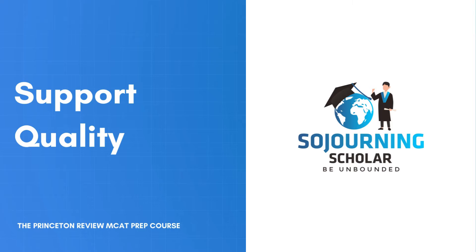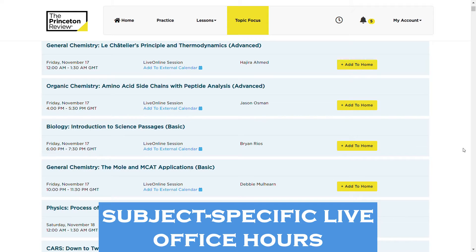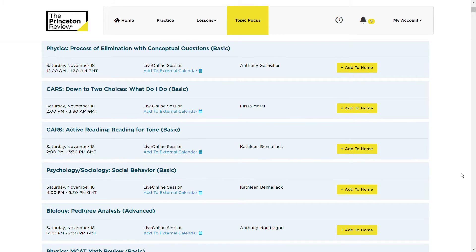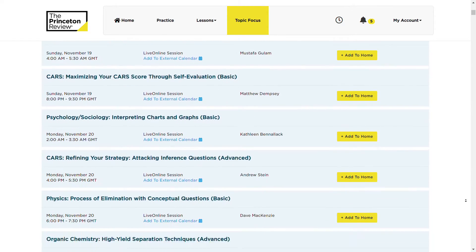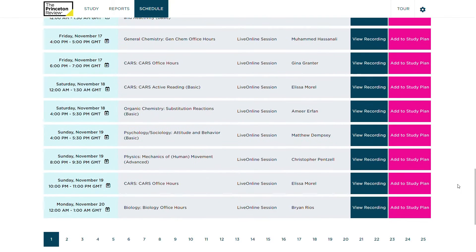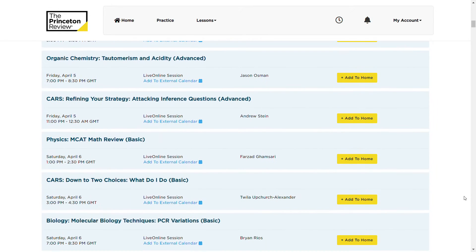In terms of student support, across all MCAT programs students get access to an unlimited number of subject-specific live office hours called MCAT Topic Focus. These sessions are both student-led and instructor-led, providing the opportunity to work with teachers on additional topics. The one-hour student-led sessions are drop-in style, where you can get help from a certified MCAT instructor. The 90-minute instructor-led sessions must be attended at a set time, as there is about 20 to 30 minutes of a teaching component in the session. For those who desire more support, the MCAT 515 Plus Immersion Program provides 24/7 on-demand tutoring with real tutors in real time — not bots.